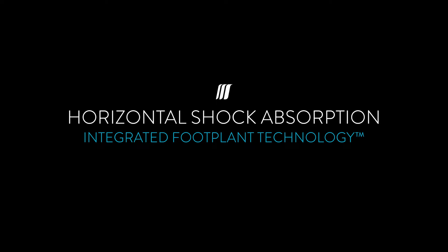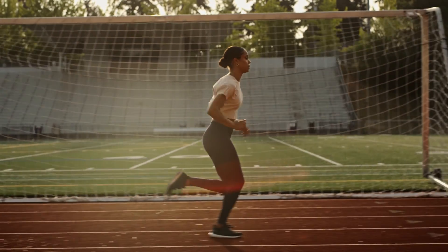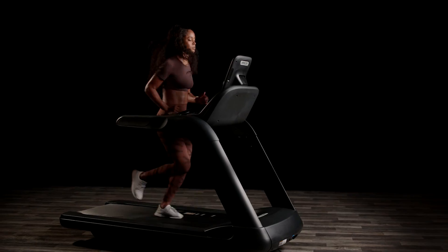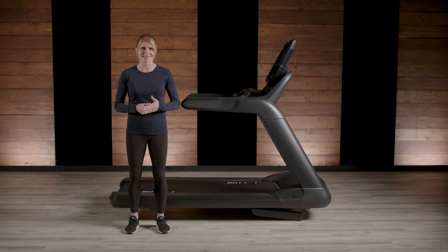Horizontal shock absorption. There are biomechanical differences between running outdoors versus on a treadmill. When running outside, we're traveling over a fixed surface, but on treadmills the belt moves under the exerciser. The belt produces a horizontal force on your body, and to mitigate this and create the most natural running environment, we created Integrated Foot Plant Technology, or IFT, our horizontal shock absorption system.